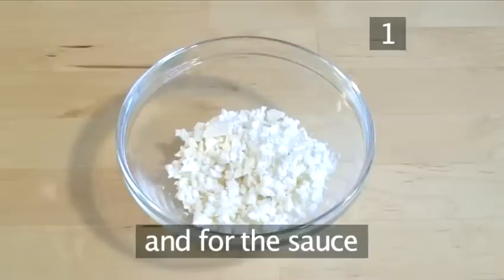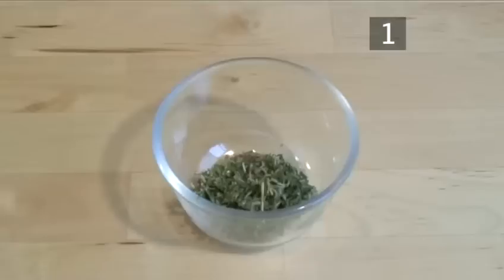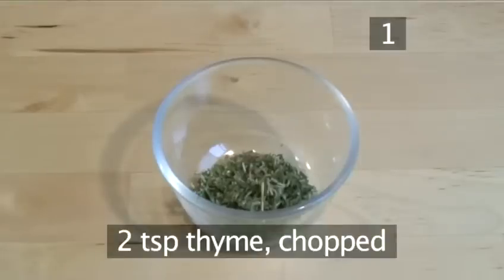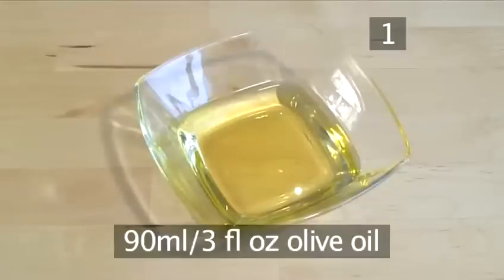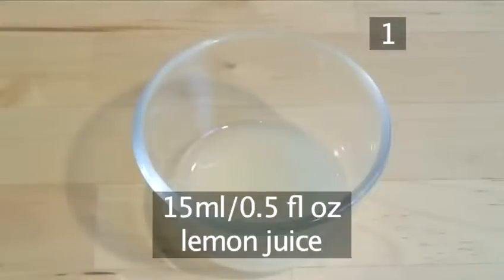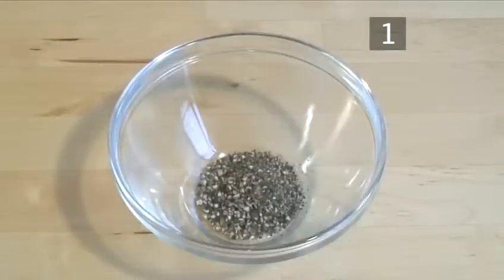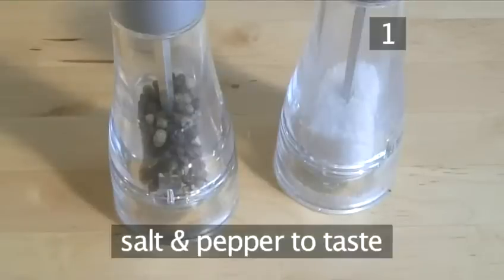And for the sauce: 60g of crumbled feta cheese; two teaspoons of thyme, chopped; 90ml of olive oil; 15ml of lemon juice; two teaspoons of black pepper, crushed; and salt and pepper to taste.